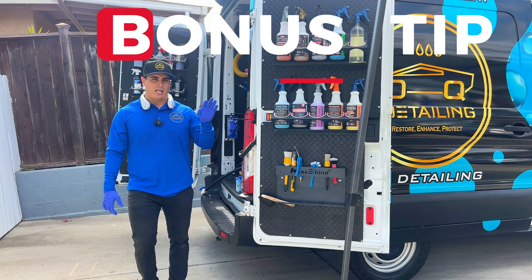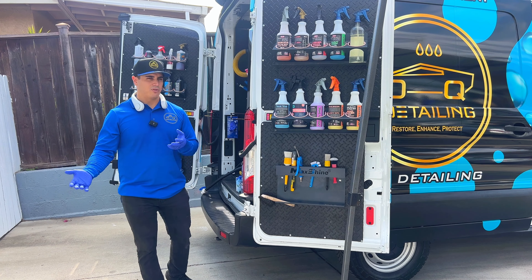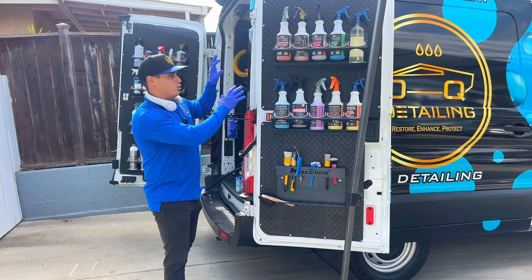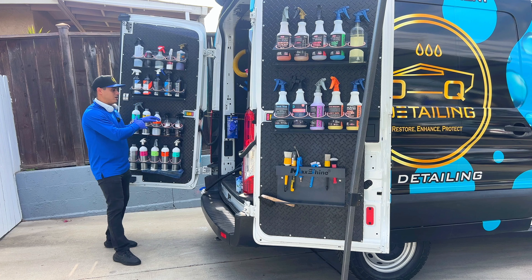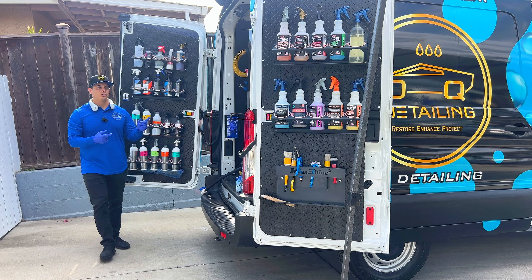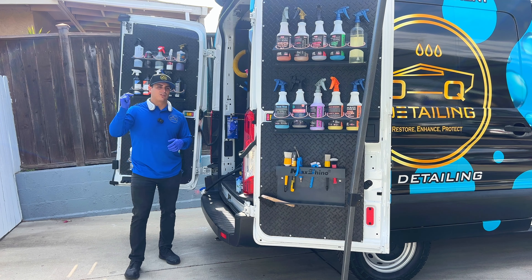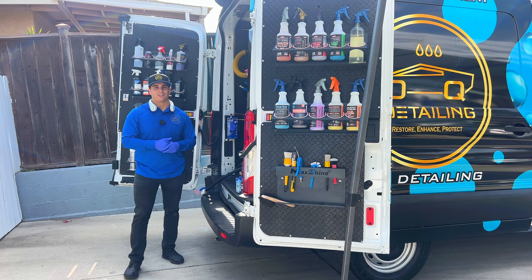As a bonus tip — if you have a big van like mine, use your van as a form of shade. It depends on the time of day, but if there's shade on one side, park the car on that side so your van acts as a shield and shade. If the sun's coming from one direction, park your van there and work on the car on the other side because it will provide shade for you. I hope these tips and tools really help you out. How do you beat the summer heat? Let me know in the comments — I want to hear from you so we can learn from each other. Please stay tuned and subscribe for more content like this.